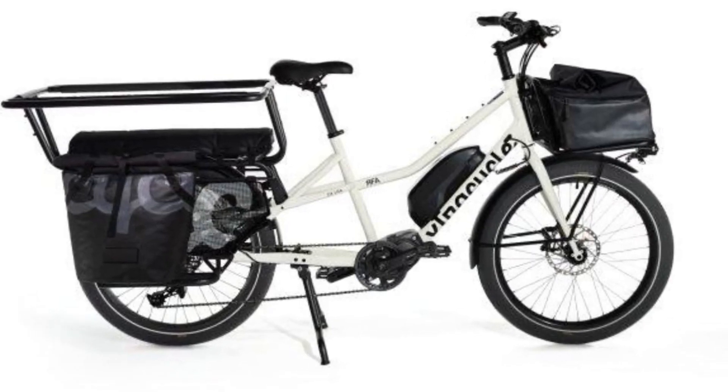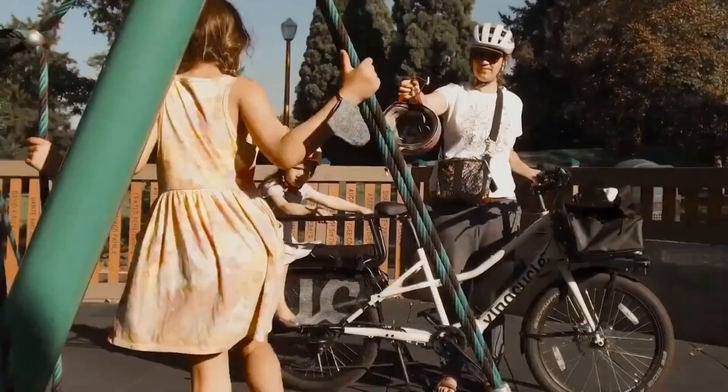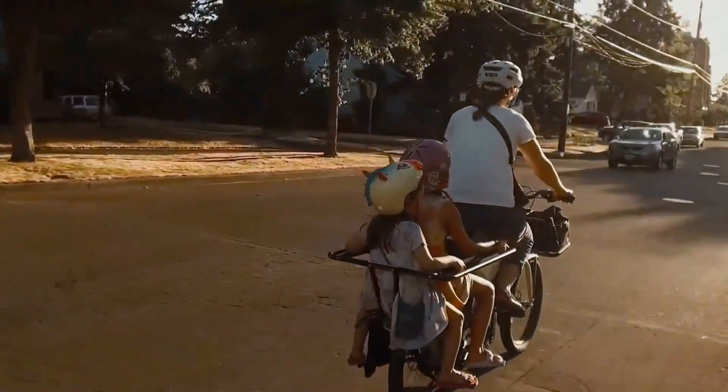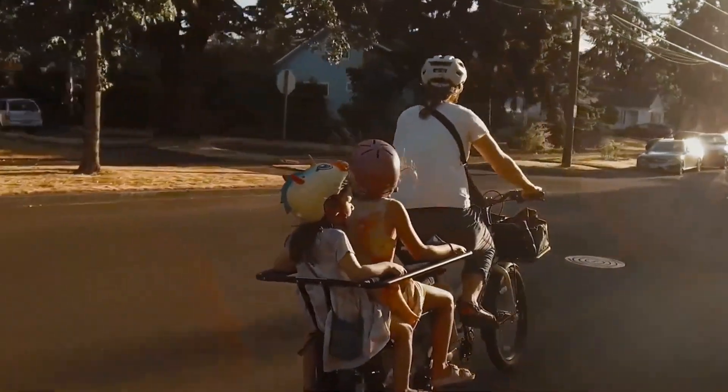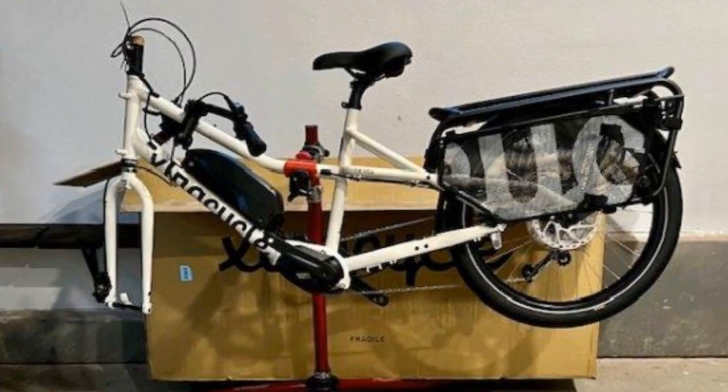Today we're checking out the Extra Cycle RFA E-Utility bike. Full disclosure, there's a lot to unpack with this e-bike, so we have a detailed written review with all the specs and figures linked in the description. But for now, let's take a quick spin.